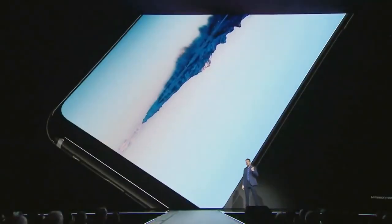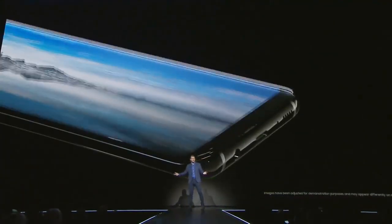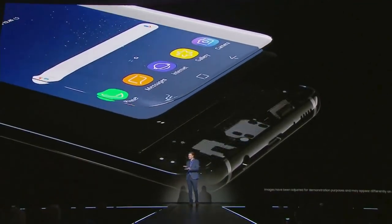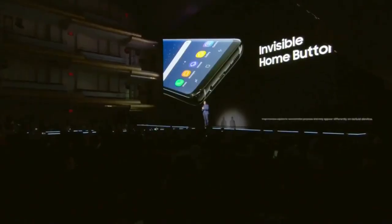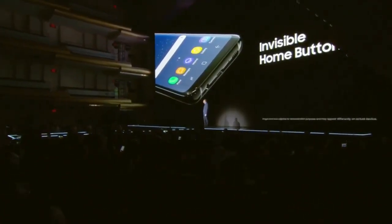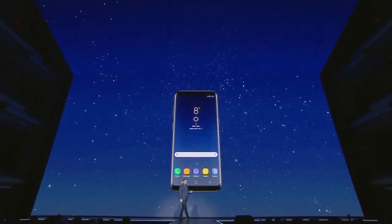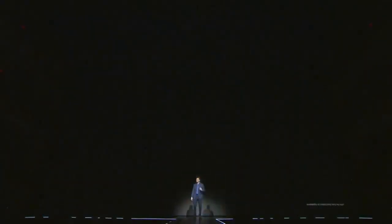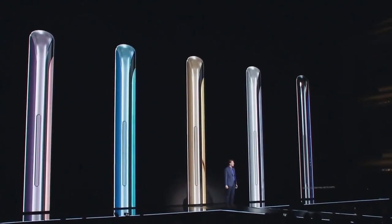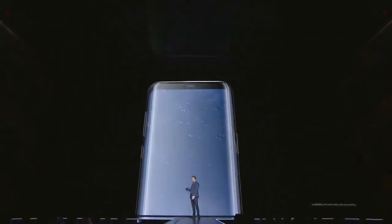Some of you might be wondering — what happened to the home button? It's still there, but to give you more screen, we moved the home button beneath the Infinity Display. With a combination of hardware and software, we made sure it responds to pressure just like a physical button would. The Galaxy S8 brings together design, technology, and user experience in a device that looks and feels like none other. You can make it your own by choosing from one of five stunning colors.